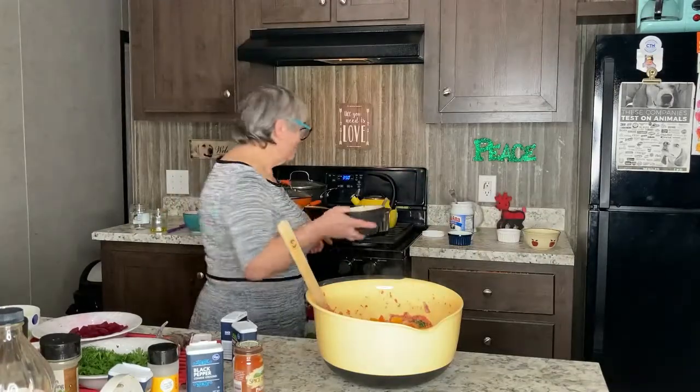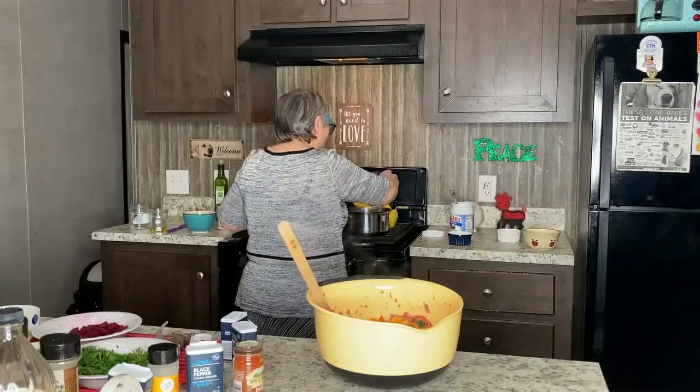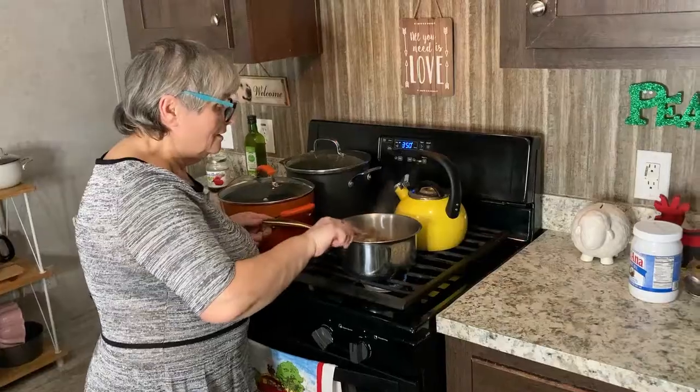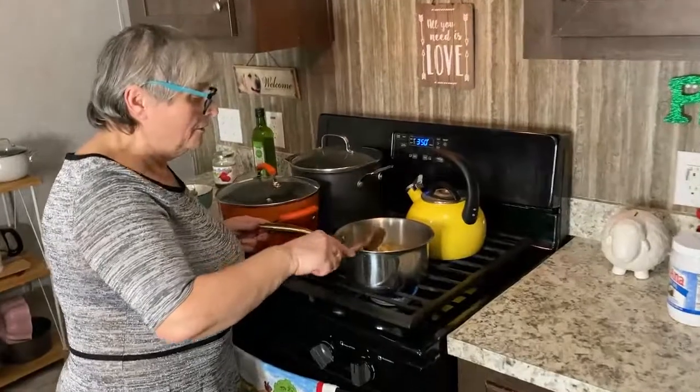I'm adding mushrooms for the gravy. Some garlic too. This is how my gravy looks.